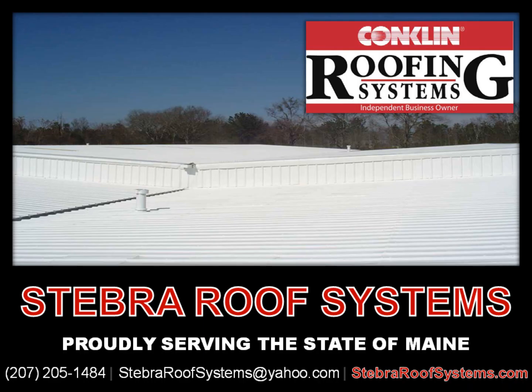For a quote on a metal restoration roof coating system, please contact Stebra Roof Systems, proudly serving the state of Maine. They can be reached at area code 207-205-1484, via email at stebraroofsystems@yahoo.com, or feel free to visit them online at www.stebraroofsystems.com.